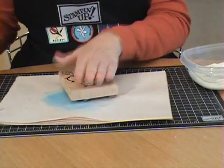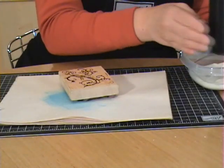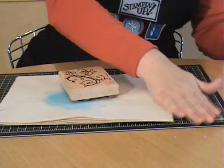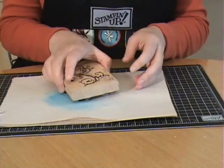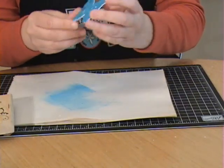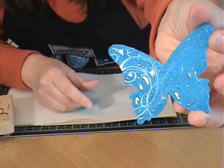Leave the stamp for a few seconds so the impression can set. Then lift it off — can you see that impression it made? It came out really nicely.